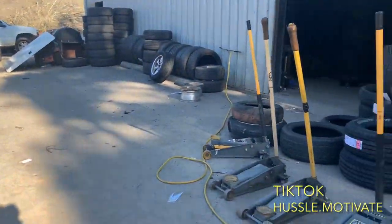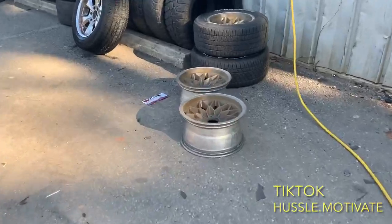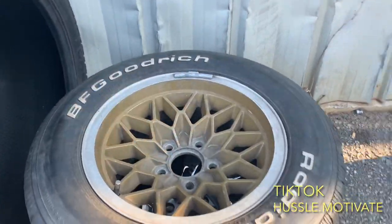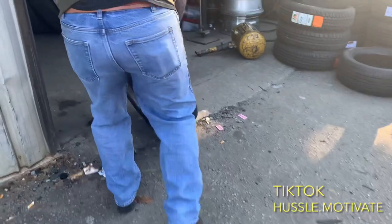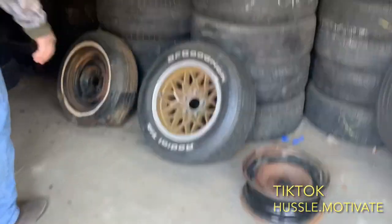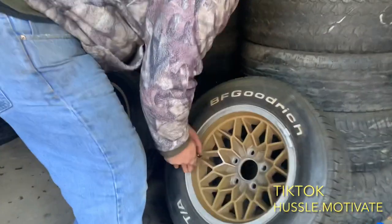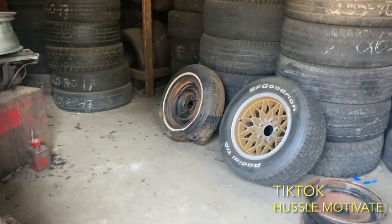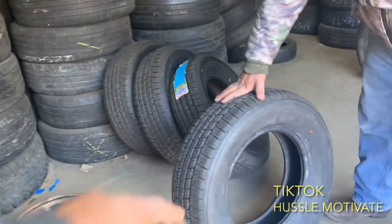So I'm going to go ahead and get some new wheels on here, man — a set of rims. They don't have the center cap, so... You have the center caps for them? No center cap.